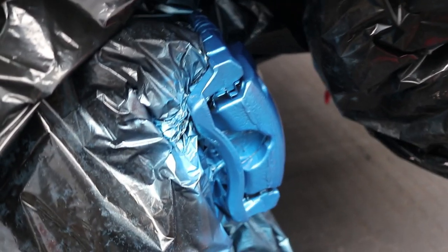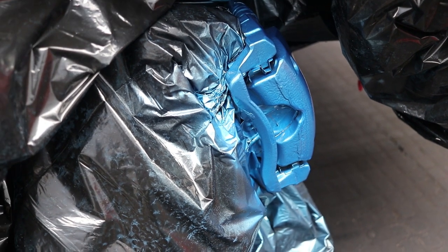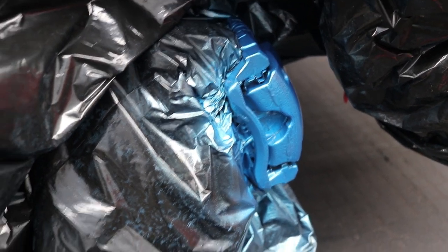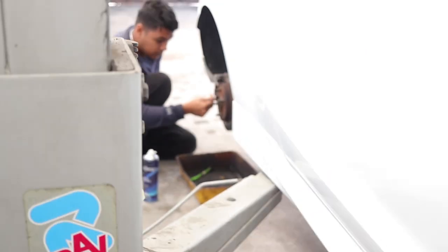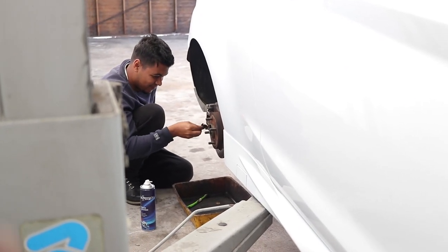We've got the first coat on — it actually looks very nice, I really like this colour. Hopefully it looks nice with the Ford center cap on the wheel and has a nice contrast between the two. That is one coat — we still want to give it another one. We've got Wade over there cleaning up the rear, and then we're going to spray that after we tape everything up, then give a second coat on this one after.